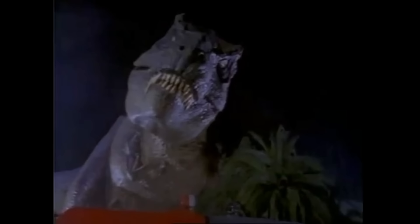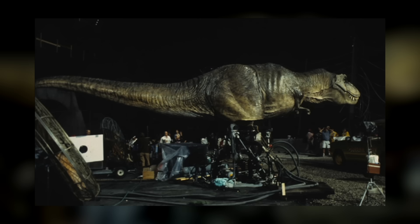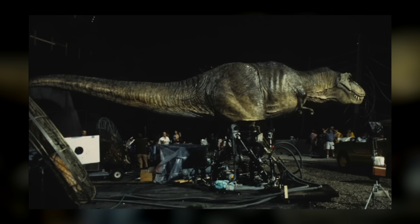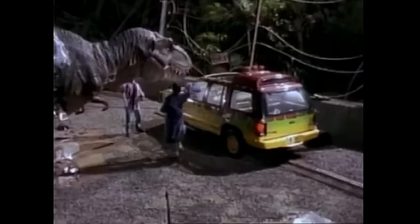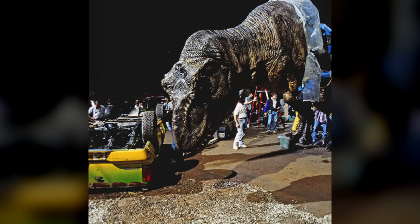Water and animatronics are not good bedfellows. During filming, the pouring rain would soak into the Rex's latex skin, causing the machine to shake uncontrollably. This was because the team had carefully calculated her weight so that the movement would work properly. Now that the skin was soaked and the weight was off, so were their calculations, and the Rex was malfunctioning. It had to be hand-dried with towels and blow-dryers in between takes.